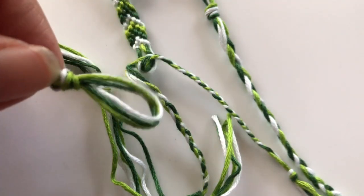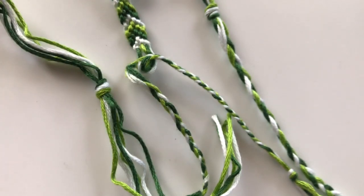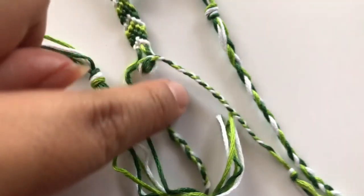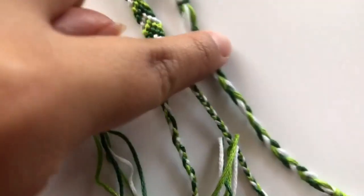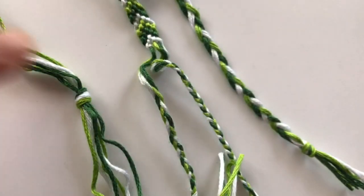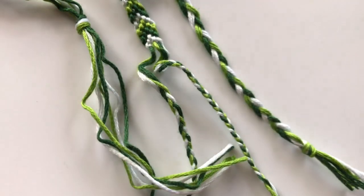I hope this video helped you guys on how to start your friendship bracelet off. I was trying to explain as best I could, but if it wasn't clear I'll be happy to redo this tutorial. There are other ways too, so thank you for watching and I'll be posting more videos soon!